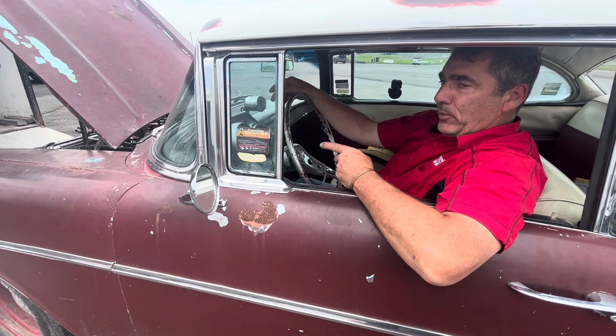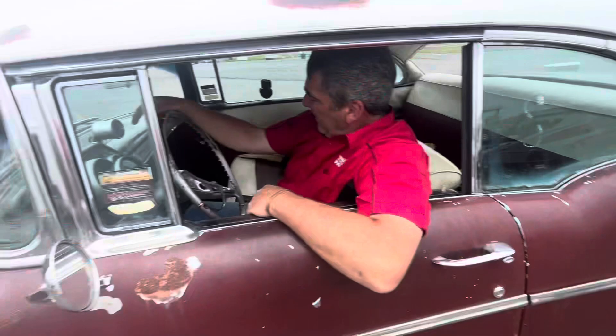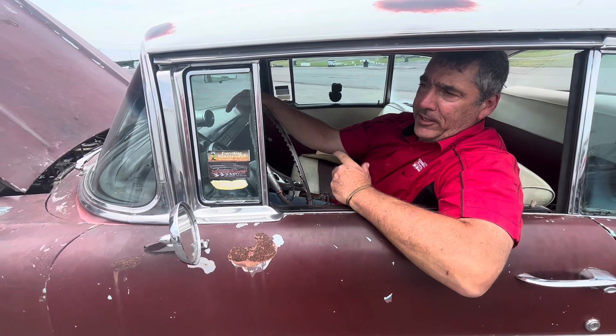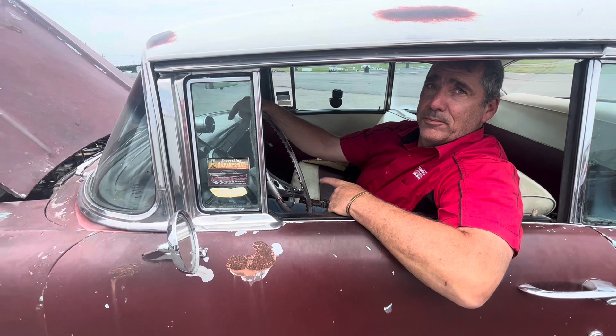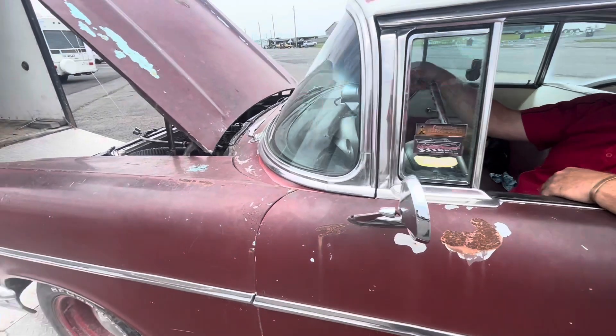From lean to jet it got a lot faster. We'll see if it gets a lot faster again. We're on street tires today. We just raised the two-step a couple hundred RPM, we'll see what that does — see if the old man's clutch work does a good job. The clutch is working pretty good with that tune.